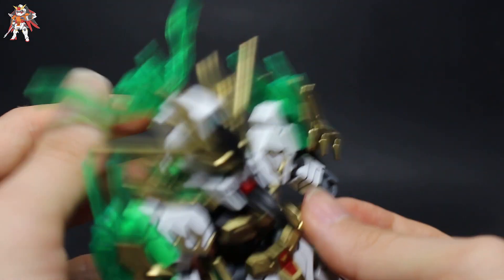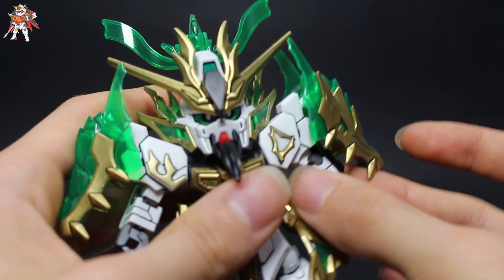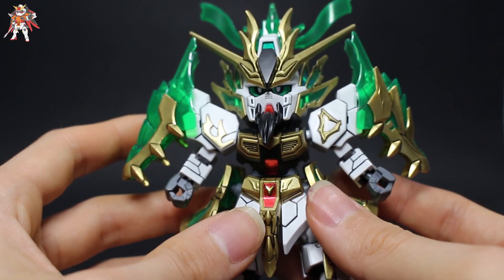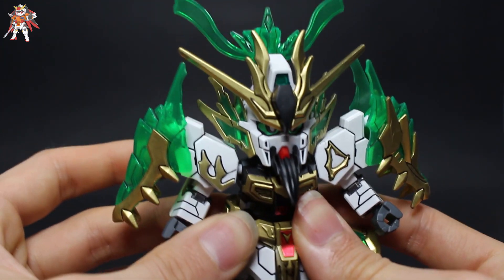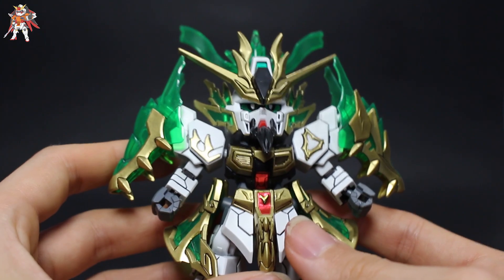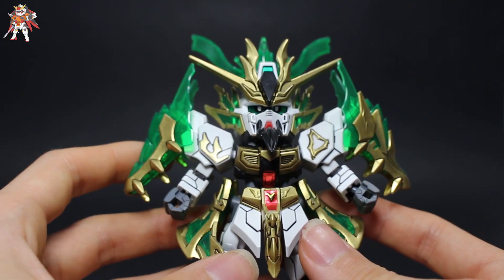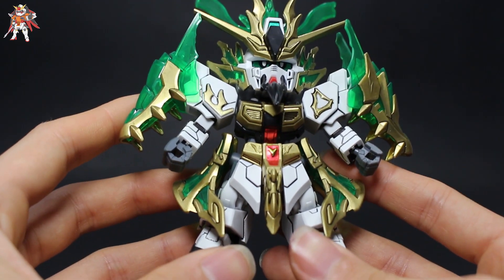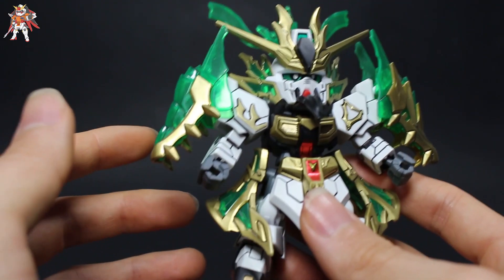This kit is extremely, extremely beautiful and I highly recommend it — it's something I recommend having in a collection. If you guys aren't a big fan of the Sengoku kits, I would definitely recommend grabbing this one just to try it out. There's a lot of detail and work to be put in, but at the end of the day all the hard work will pay off and you'll get a really beautiful looking SD kit.